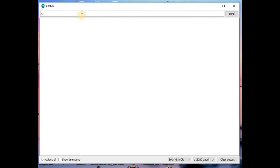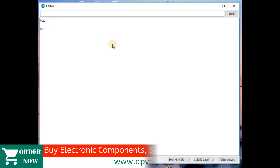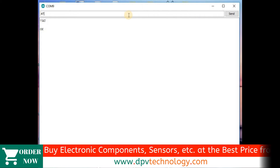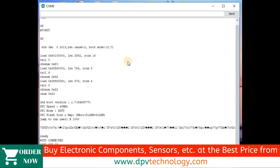Type capital AT, then press Enter. Here we can see the module response is OK, which means it is now in AT command mode. After that, we will send AT+RST — that is capital AT plus RST — then press Enter. This will reset the WiFi module.